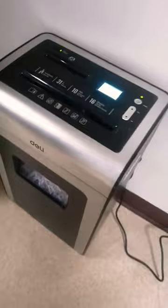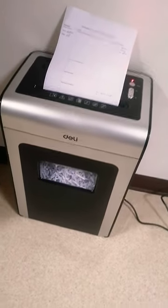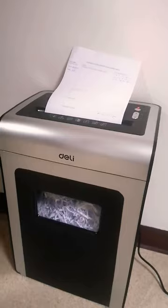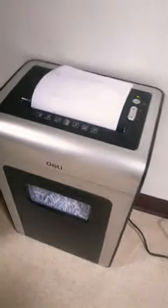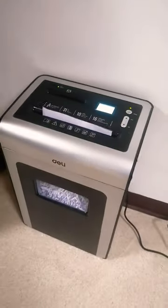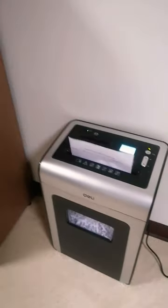Beautiful, beautiful! One more, one more — oh, there is a problem, so we have to fix it. Open it, done, press this down, put it back. One more — going well, very good!